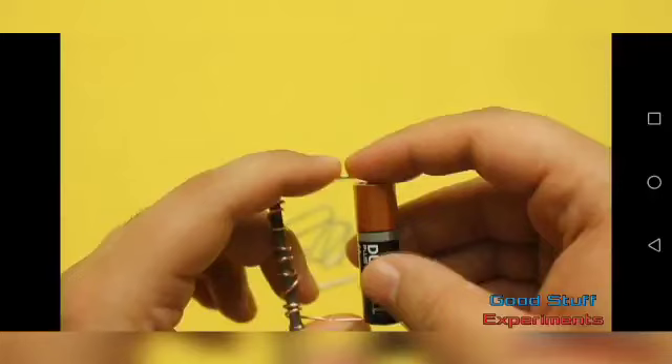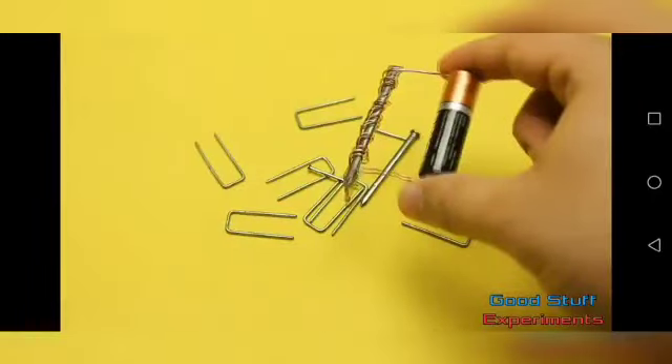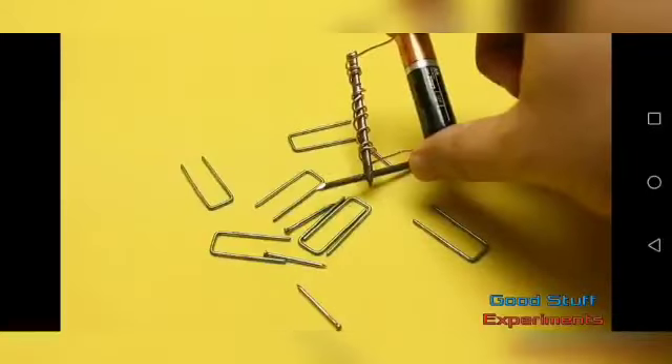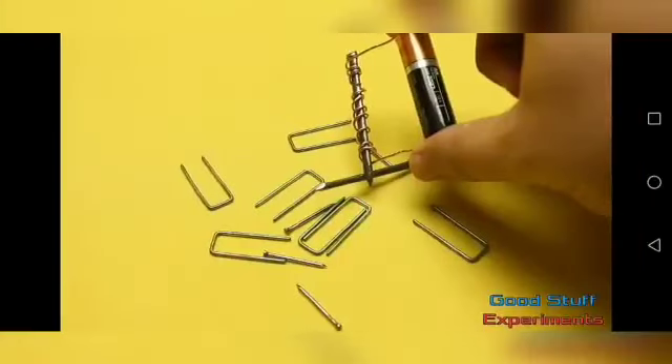The battery has two sides — positive and negative. Attach the wire ends to both sides of the battery using tape, so everything is secured. Now you are ready. You can see different pins and small pieces of metal: when you bring the nail close, the pins will be attracted to it because you have made an electromagnet.